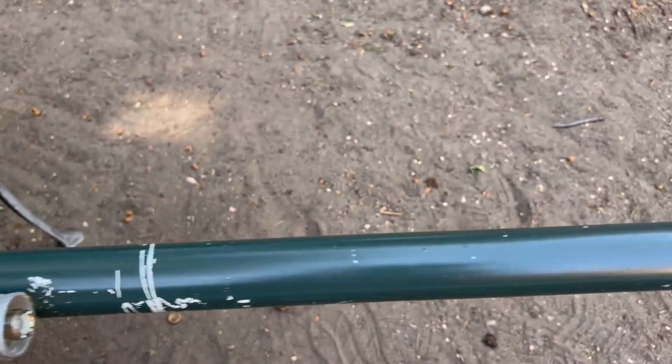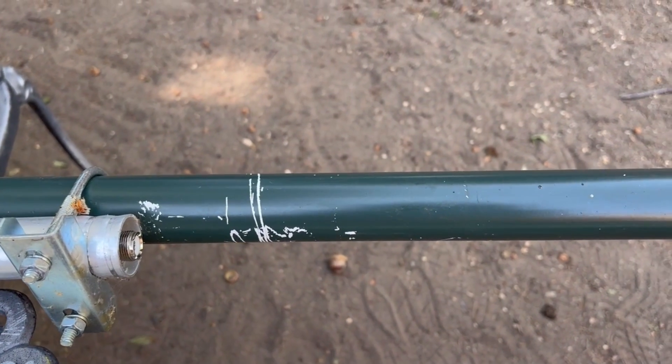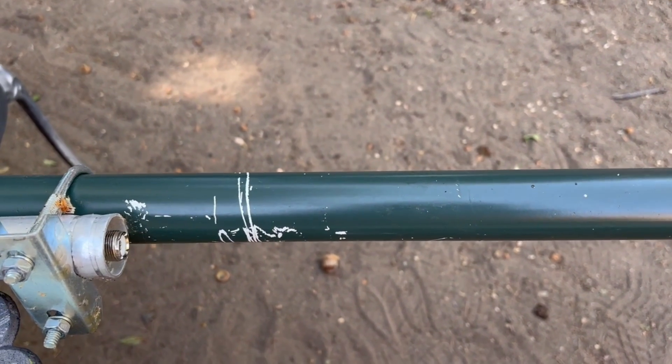One additional step I'll do is touch up the pole that I had painted green for camouflage. I kind of scratched it up when I took it down and laid it on the roof, so let's go ahead and fix that up first.